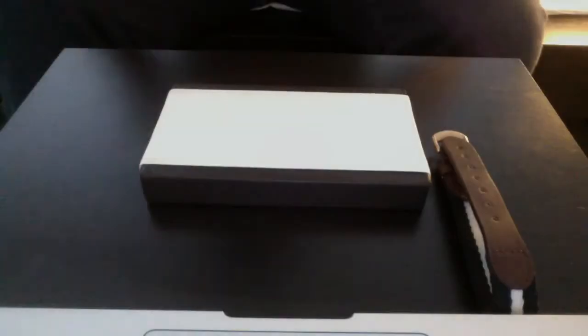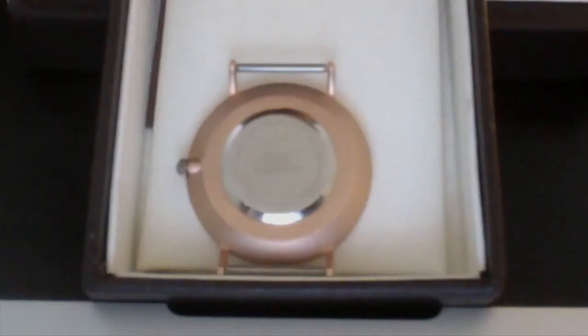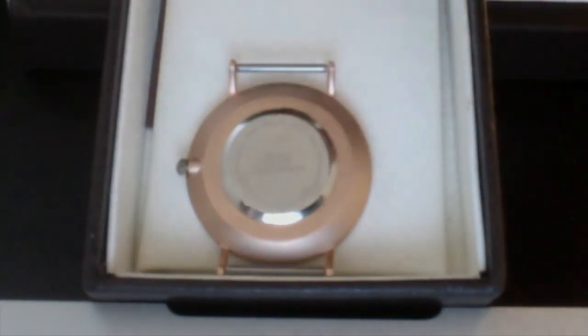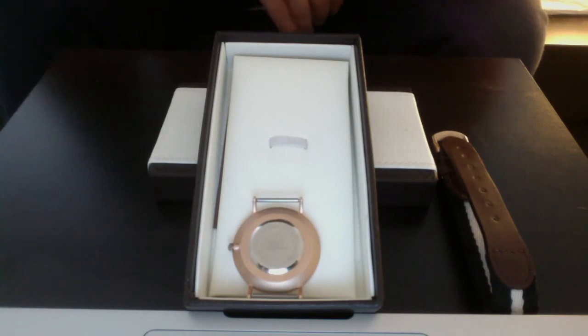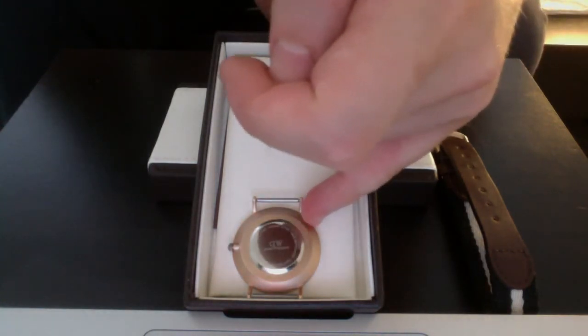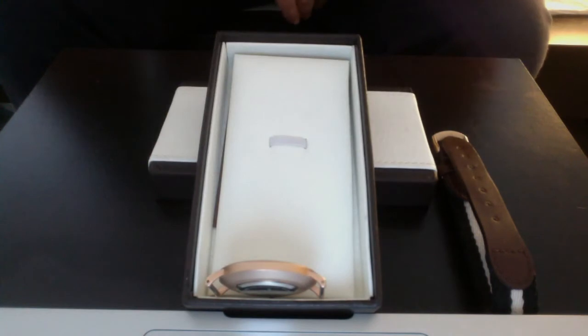Continuing on to the back of the watch — this is also nicely done. The water resistance is on top, you have Japanese movement on the right side, and then the rest of the information around it. The logo and everything are all engraved. What's very good on this watch is you have the curve — it stops three-quarters of the way and then flattens out. That's also very nicely done. The horns are done well, you have the holes there, and that's also nicely done.